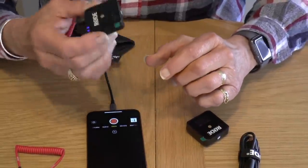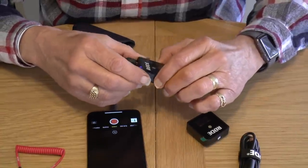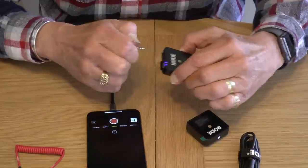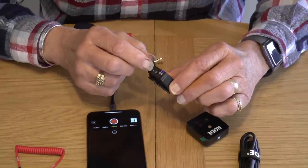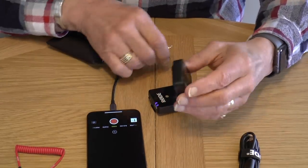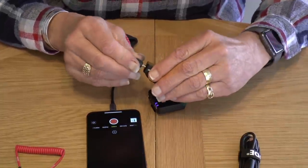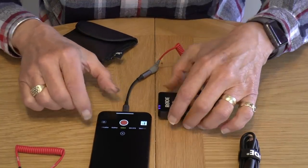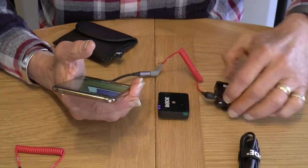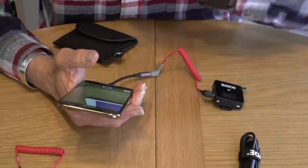So I can either use it as it is, or I can use the lav mic connected to it. It would be a case of plugging the mic into the hole and connecting it up, then changing that over — and now I've got a separate mic which will fit onto my shirt.